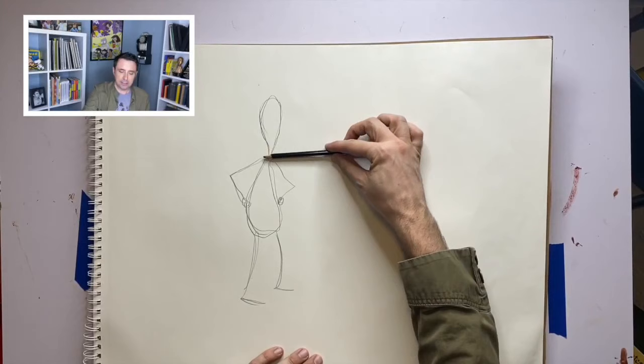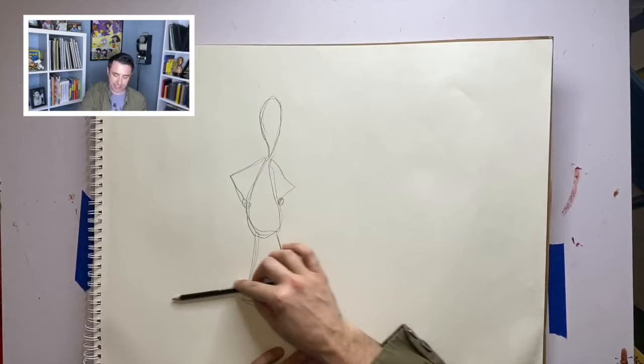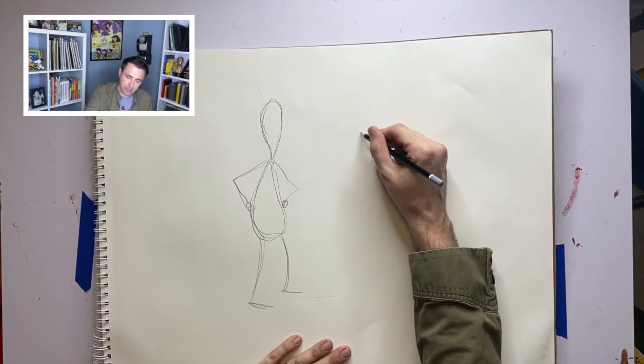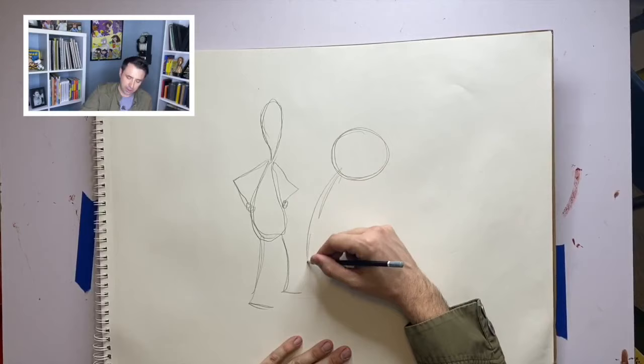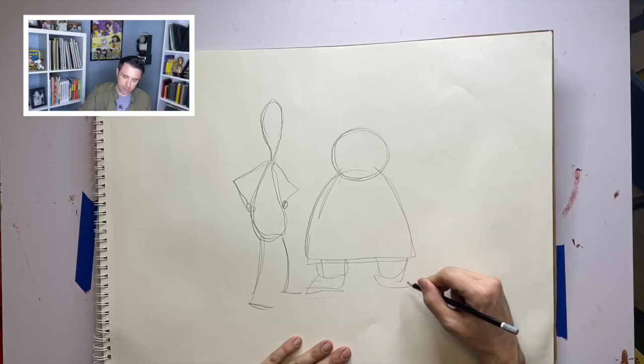Betty is just a little bit shorter than Lunch Lady, so every time I draw Betty, they need to have that same height difference. Because if I ever drew Betty much taller than Lunch Lady and they were standing on the same plane, it would be very confusing to the reader. With Betty, the first thing I do is draw a circle, and then I draw a bell shape. Those are the first two shapes I use when drawing Betty.